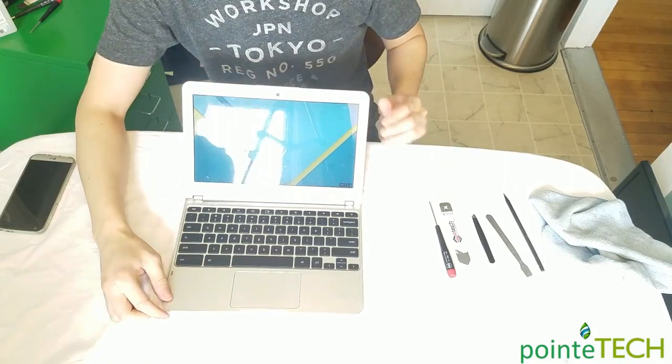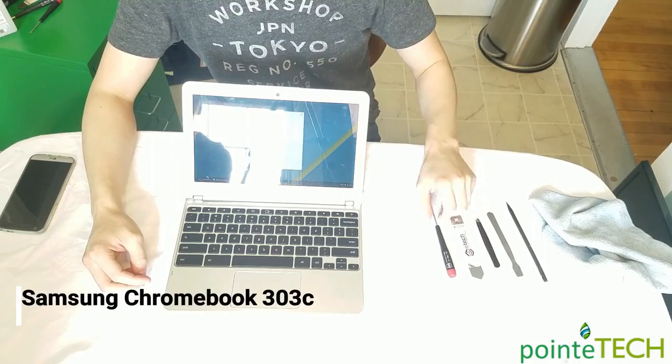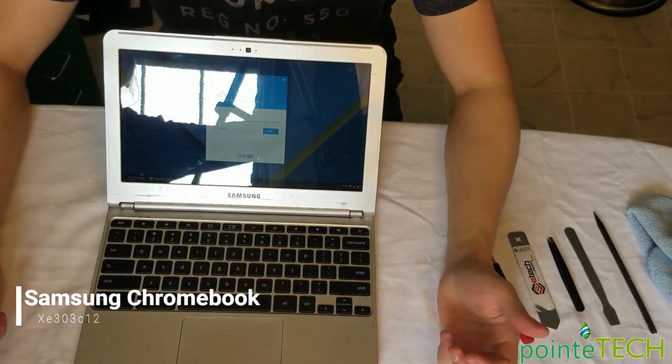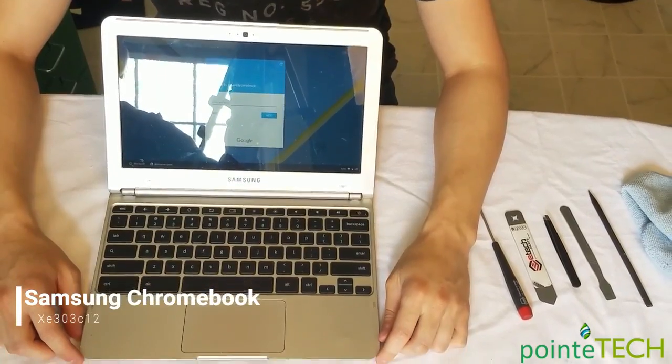Hi guys, this is Jamin from Point Tech. We're bringing you a video today on a Samsung Chromebook 303C. The full model number is XE303C12.